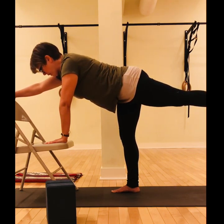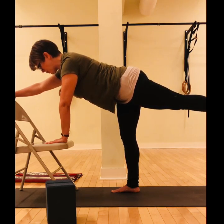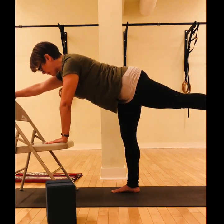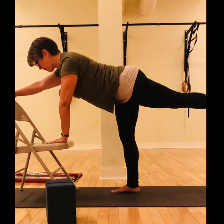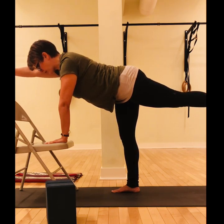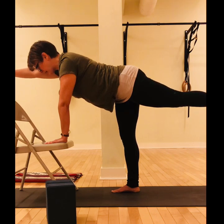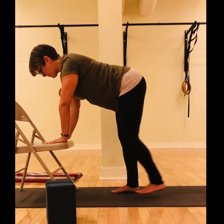With the left leg reaching to the wall behind you, feel and imagine your tailbone's length with your lifted leg. Then lengthen a little more through the neck. If you like, you can lift the right hand off the seat of the chair for another moment with your breath here, strong and steady as best you can be. Good, and then rest and relax.